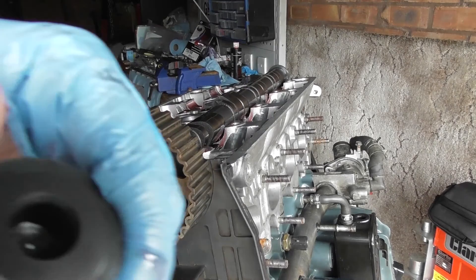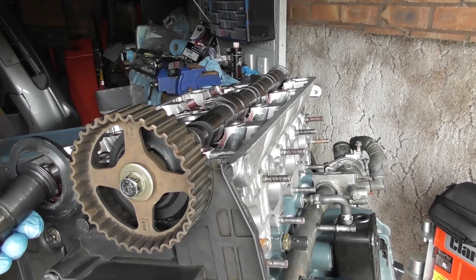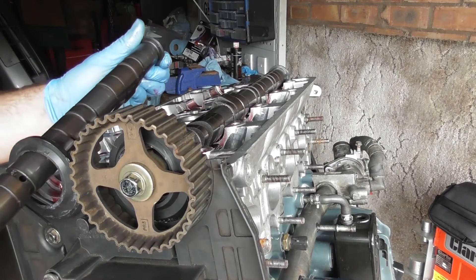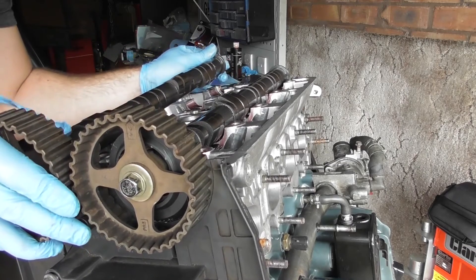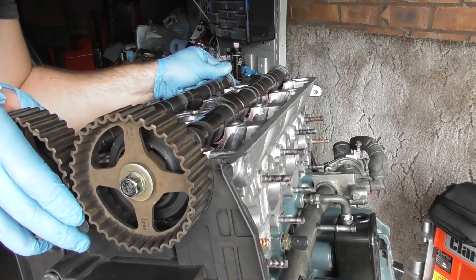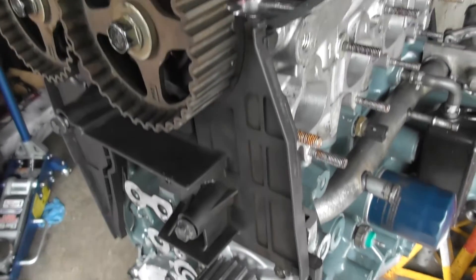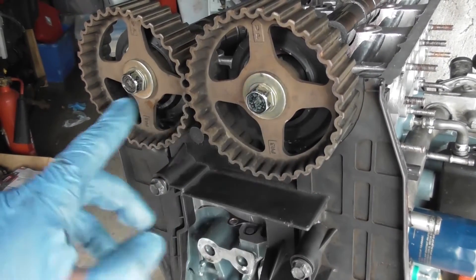The exhaust cam doesn't have any slot in there — it doesn't need to run a distributor. The same process applies: just feed it in, try not to come into contact with the journal surfaces, and again make sure the cam gear is indicating 'up.' Before going any further, make sure the crank is at TDC (top dead centre) and both cam gears are pointing up — both for intake and exhaust.